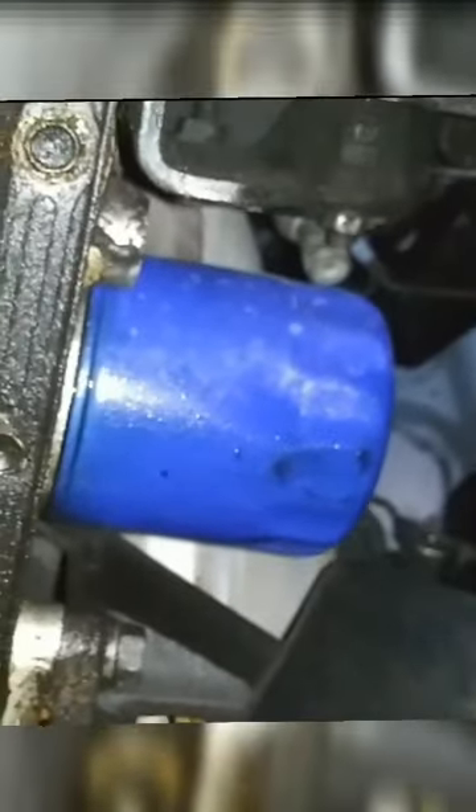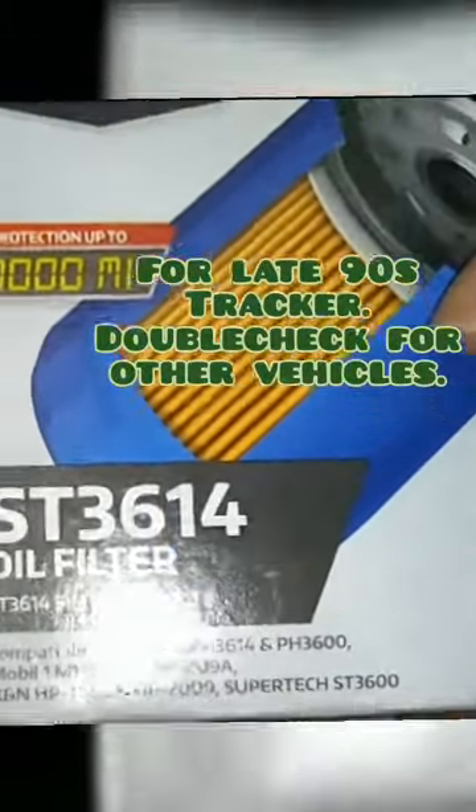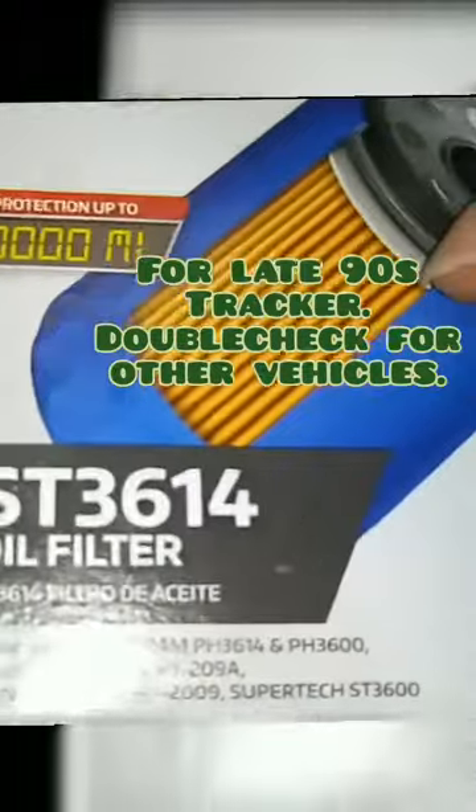The oil filter is just to the driver's side of the drain plug. In this case, I have an ST3614. There are other brands, but this one is a high mileage one and also a cheaper one price-wise.